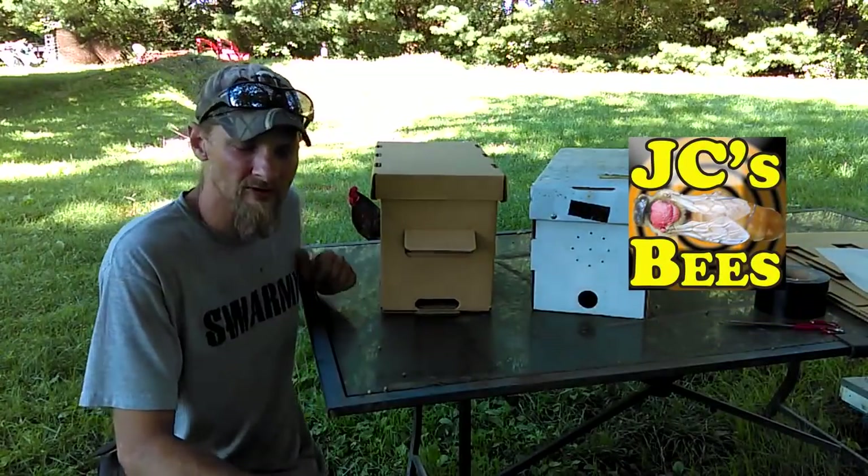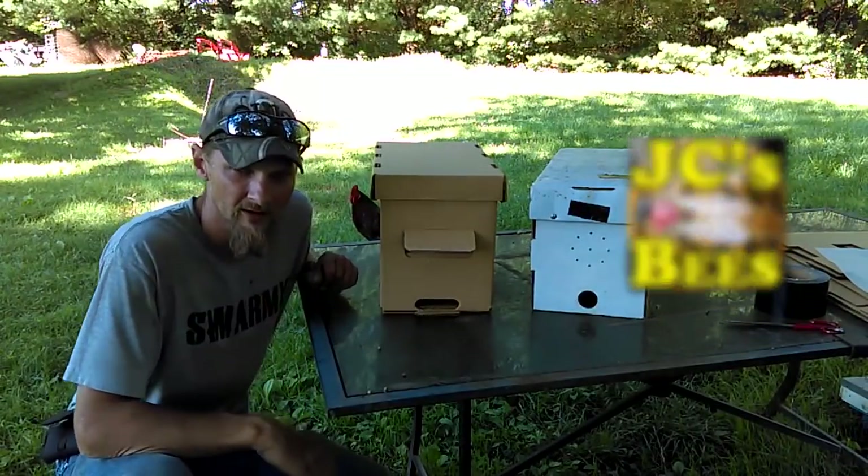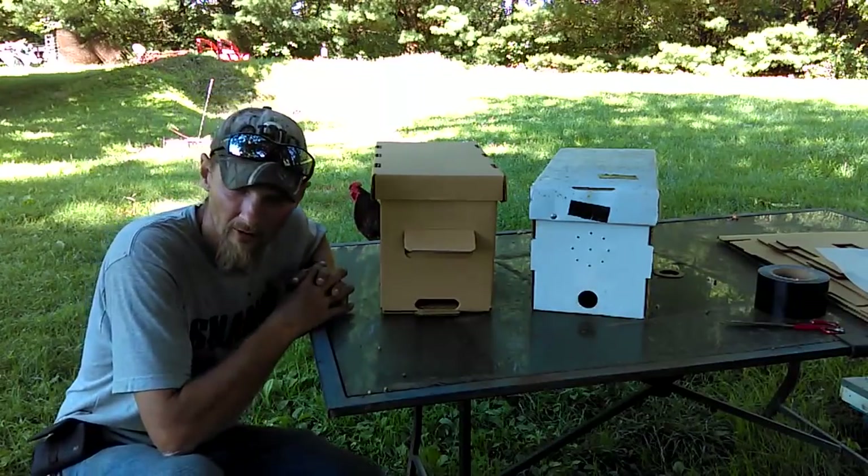Hello folks, Jason Crispin here at JC's Bees. I wanted to take a couple of minutes and show you a couple of the cardboard nucs on the market today.